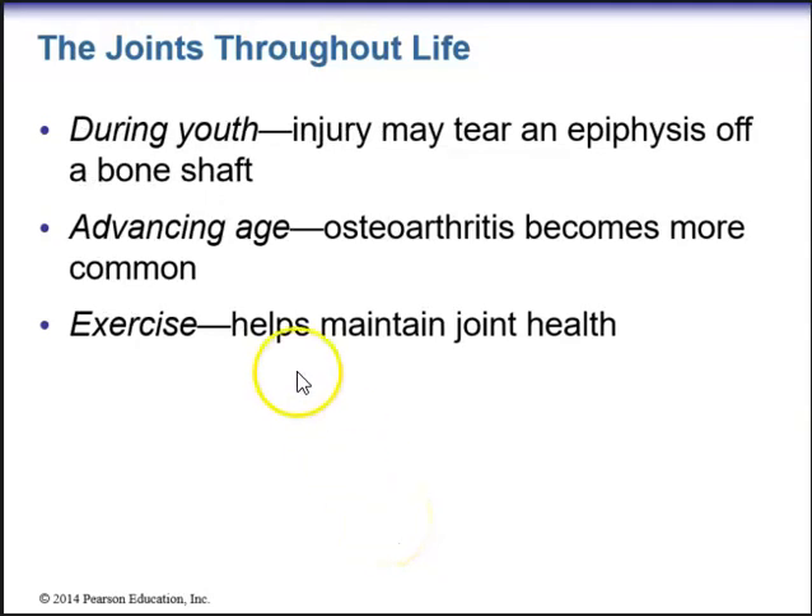Moving further along in life, during youth, injury may tear an epiphysis off a bone shaft, which is a very serious injury. With advancing age, osteoarthritis becomes more common — a type of inflammation involving both bone and joint. What we recommend to patients is exercise, which actually helps maintain joint health. As the saying goes, if you don't use it, you lose it. Everyone should get at least 20 minutes of exercise a day, which helps maintain both joint health and bone health.